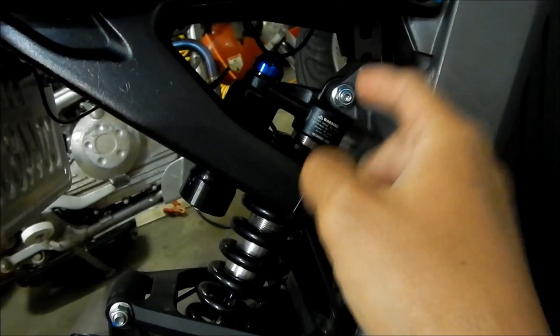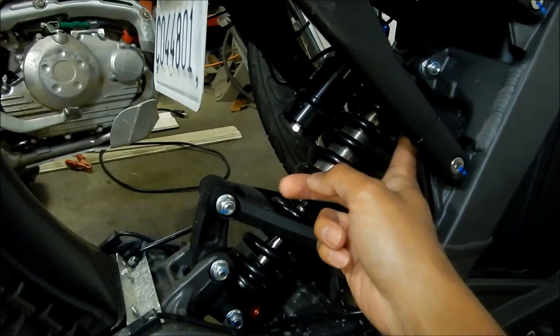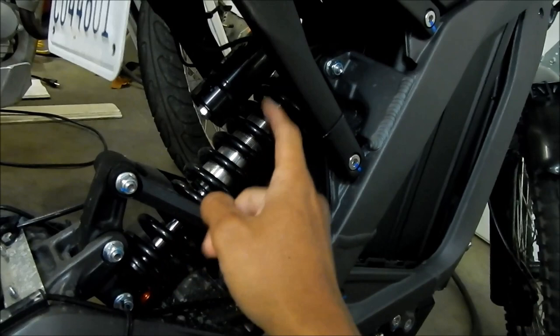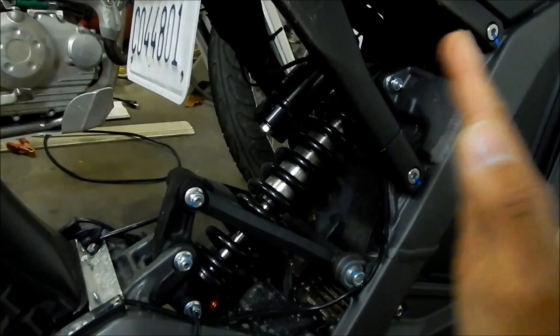You adjust the sag by tightening or loosening this collar, which compresses or uncompresses the shock. If you're too heavy for the spring, you need to get a heavier spring. If you're setting up the preload and it still sags too much and you run out of adjustment, that means you need a stiffer spring.